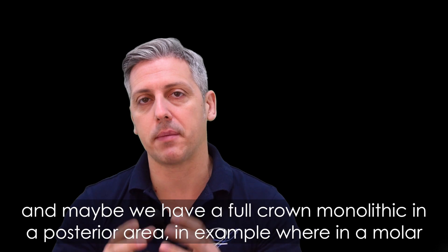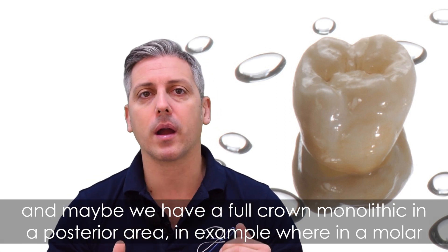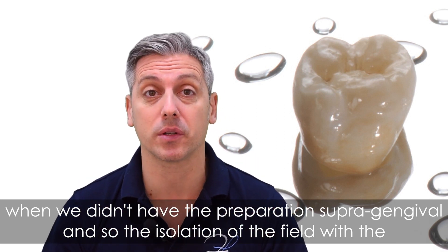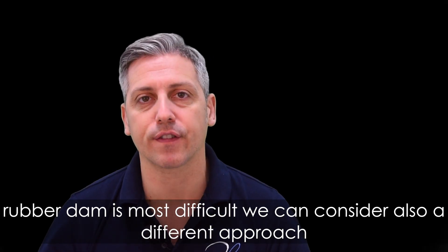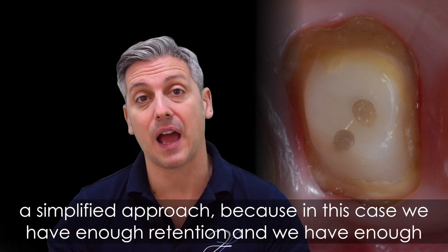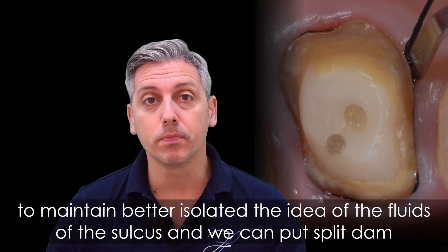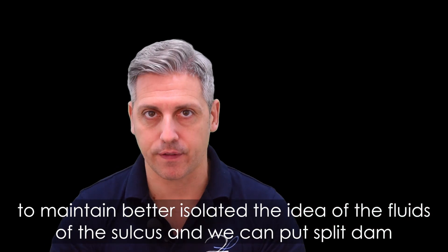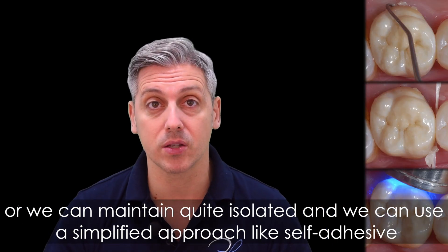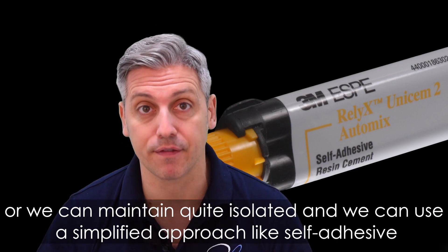In the second scenario, where we have a full monolithic crown in a posterior area — for example on a molar — where the preparation is not supragingival and isolation with a rubber dam is more difficult, we can consider a simplified approach. In this case, we have enough retention and enough resistance due to the monolithic design. So we can place a retraction cord to better isolate from sulcular fluids, and use a split dam or maintain reasonable isolation, and then use a simplified approach like a self-adhesive cement.